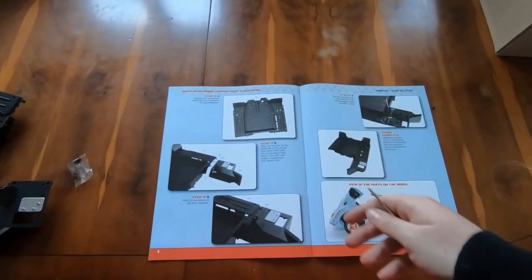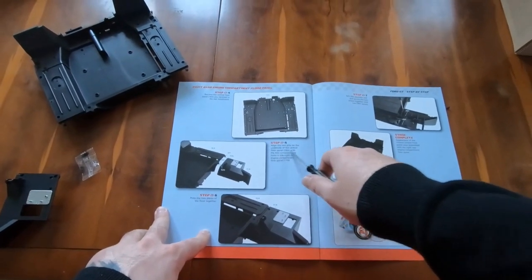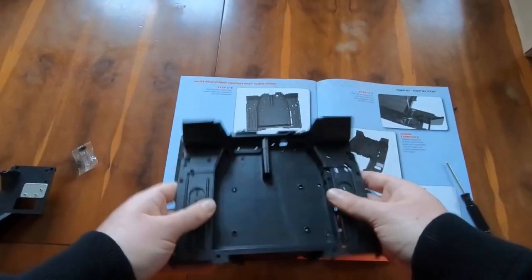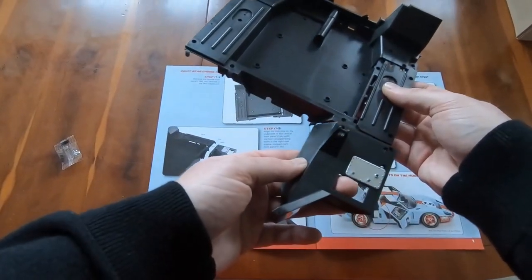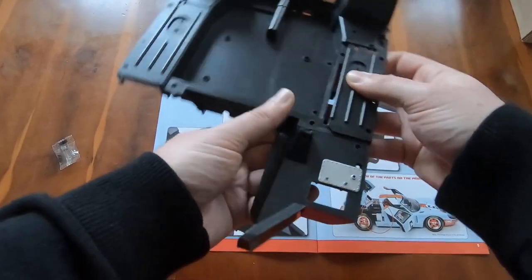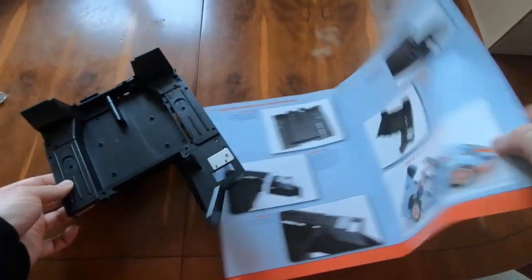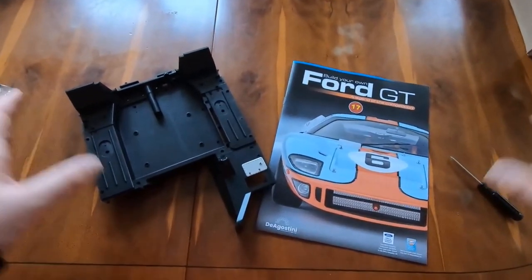Step 4: retrieve the central floor panel — there it is. Step 5: align the two pins on the underside of the central floor panel with the two corresponding holes in the right rear engine compartment, then press the two pieces together. Checking the correct orientation — that should be facing away by the looks of things — and that looks to be connecting. There we go, slots in quite nicely. Stage complete! That's another one done, and that completes this batch of parts. Until next month — I'll see you in another episode. Thanks for joining me, and I'll see you next time.